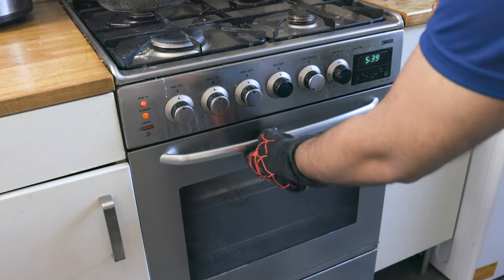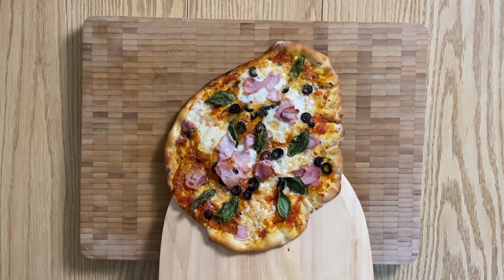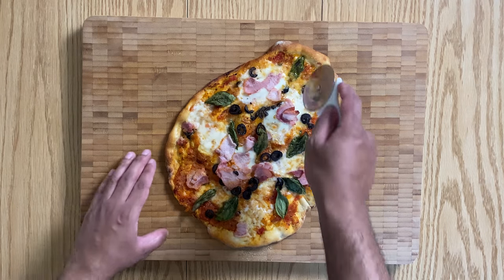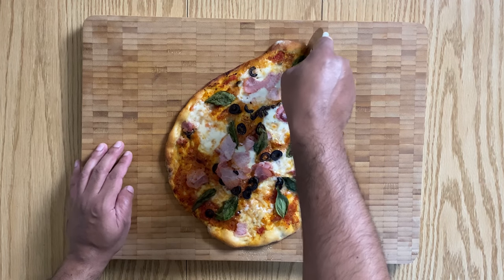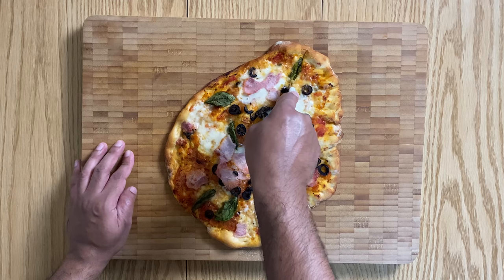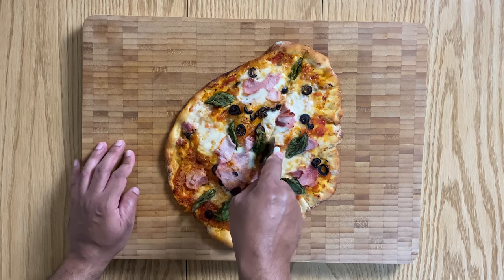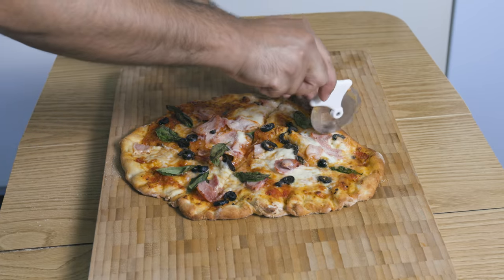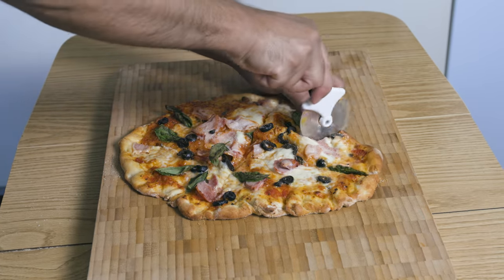And there you go my friends — perfection. The crust is so crispy, with the center of the pizza soft yet holding its shape and integrity. Along with those simple toppings, calling this classic perfection is an understatement.